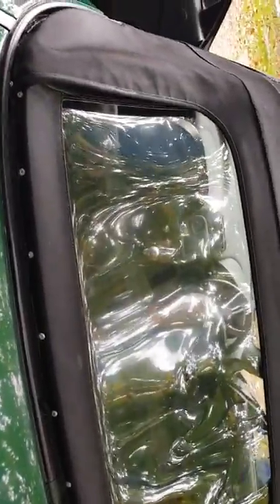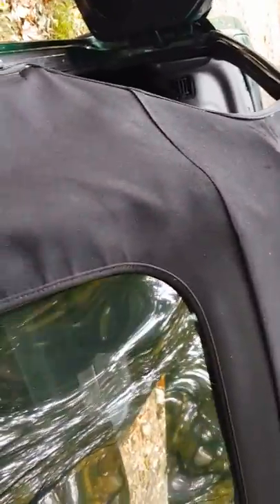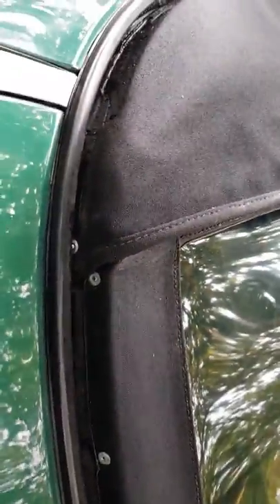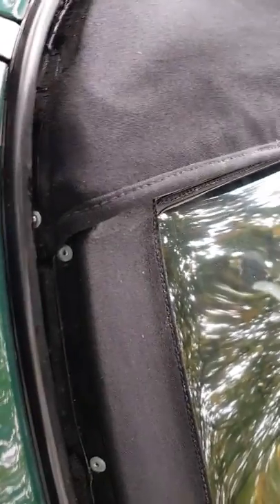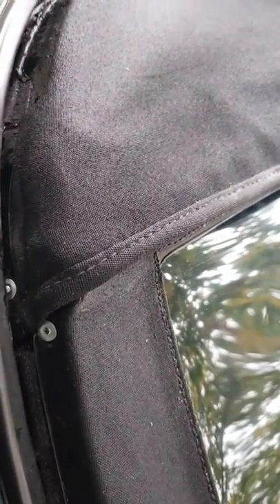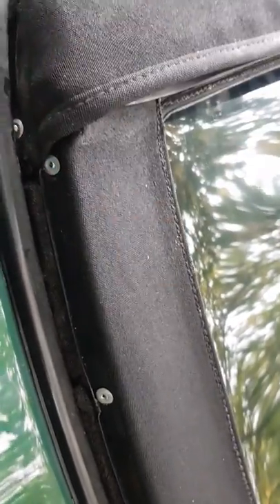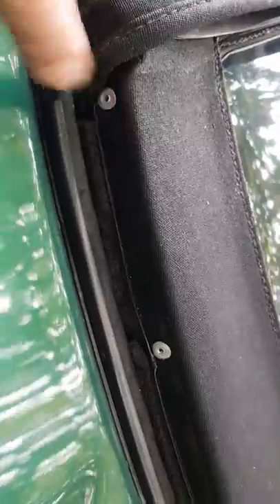Simply reverse the process to get the new window in. Zip the new window in from the inside and put the little catch in to stop the zip undoing. Once you've done that, come to the outside and make sure all your holes are big enough for your rivets — I think it's about a four mil drill bit. Use decent length rivets so they go all the way through. Make sure the holes are big enough before you attach the roof, then pull the roof over and pull the little metal trim back on.